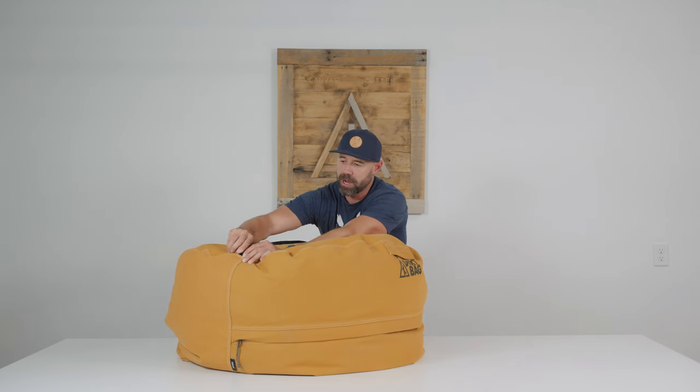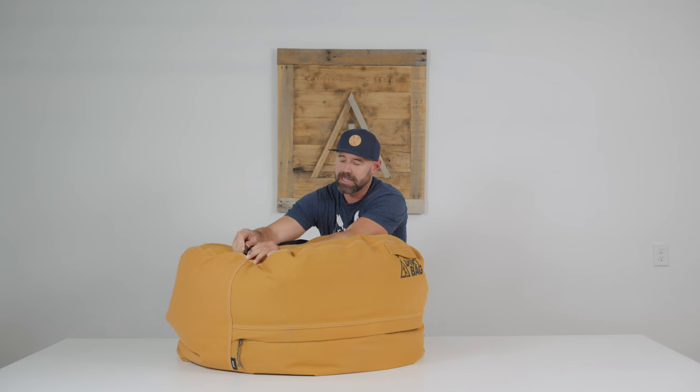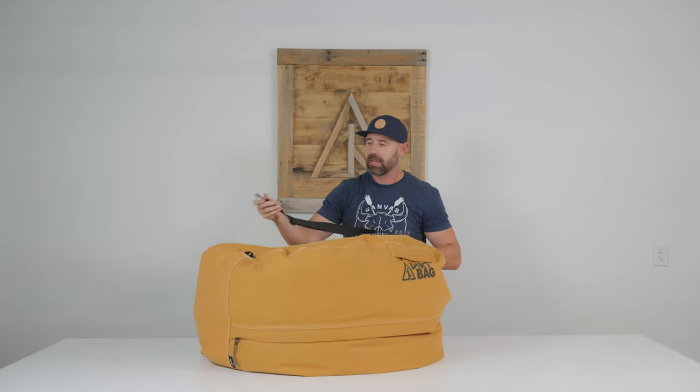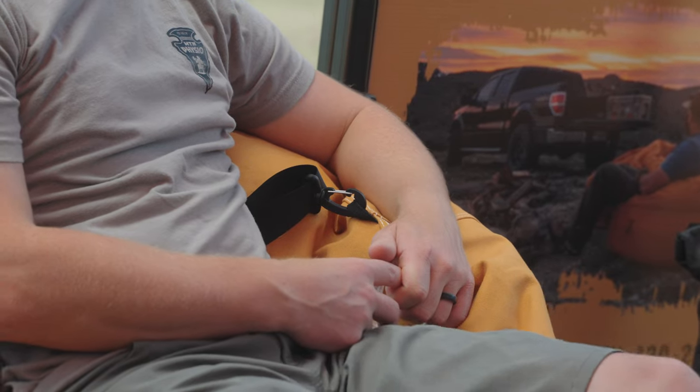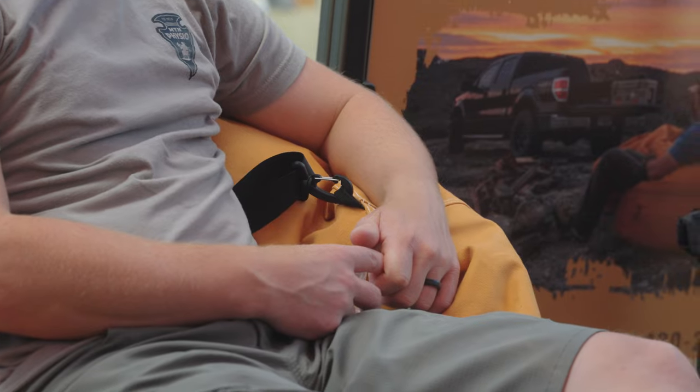In addition to the pocket on the exterior, you're going to find a removable shoulder strap. This shoulder strap is nice and convenient in that it makes it an easy carry option to get to wherever you're wanting to utilize your bean bag. It's just a quick clip on both sides so you can remove it completely, or in my experience, I just leave it on, and when I sit down, I don't even notice it. So a nice, easy carry option there.